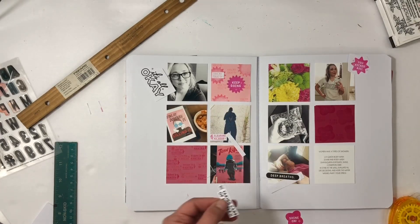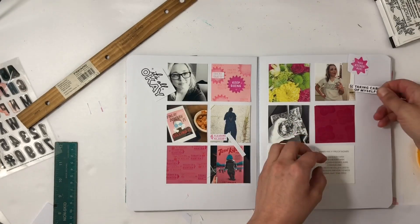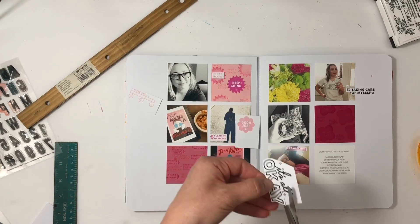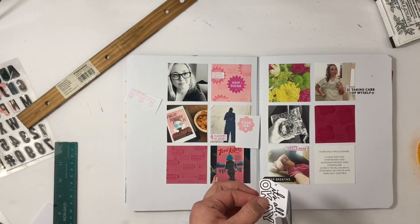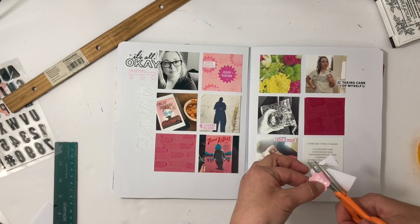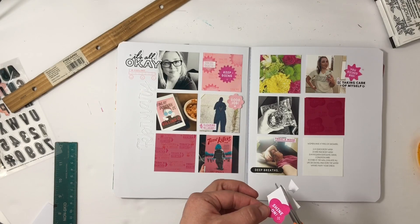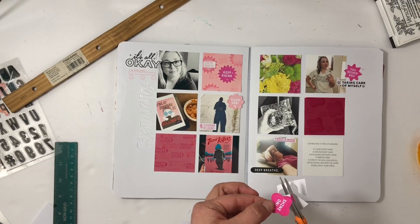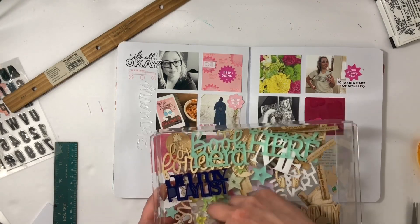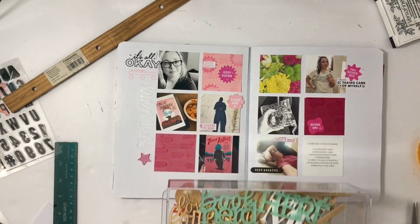For the photo of me on a walk, the shadow — I put 'clearing my head.' If you look closely on that layout, there's a wood piece shaped like a heart that I found on the street, which was so cool. 'It's all okay' is going to go in the top left corner with the black and white photo. I also have a thin acrylic piece from Color Cast Designs that I'm going to add down the side — it's subtle and it will work for this 'shine on' piece.